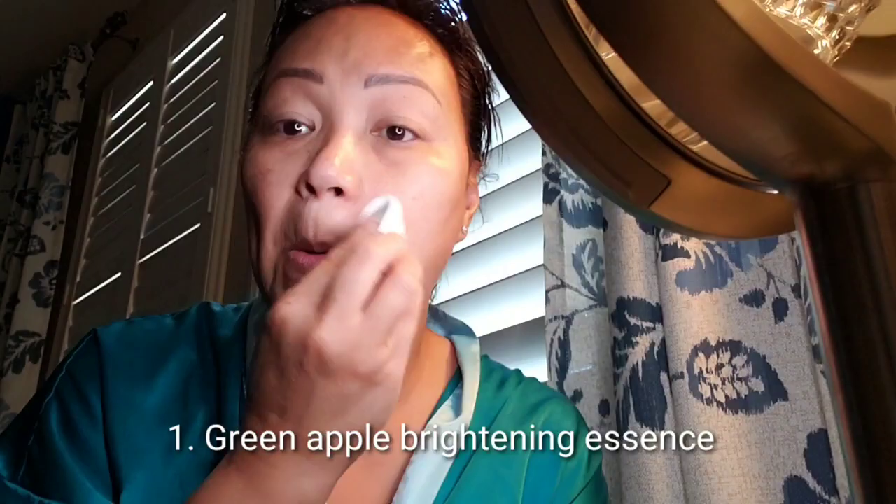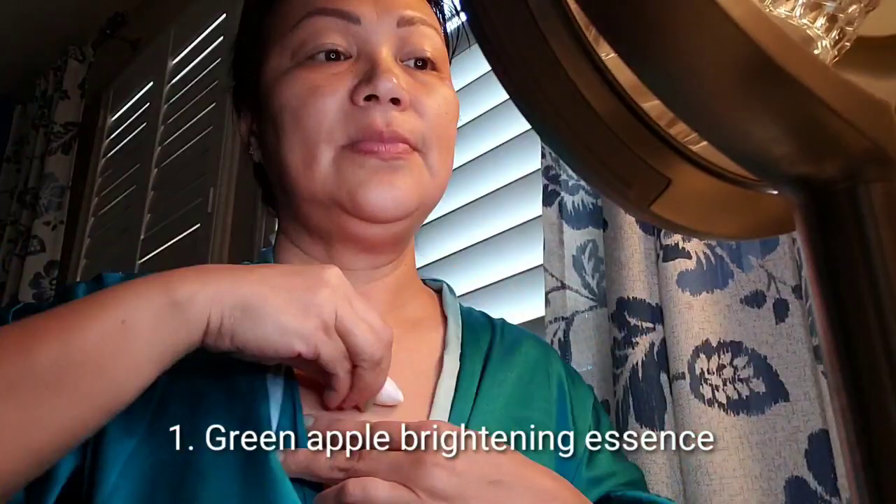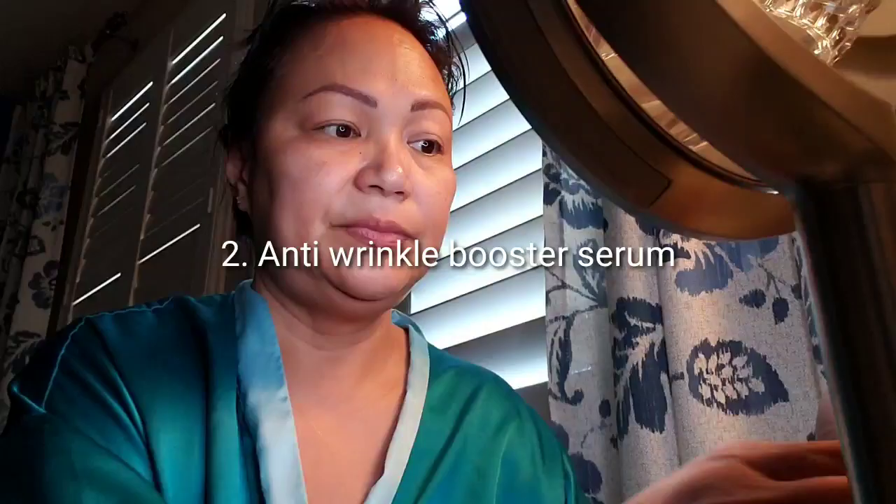After cleansing your face, use this brightening essence. Pat face, dry it, then gently press essence into skin with cotton balls and also clean finger tips.